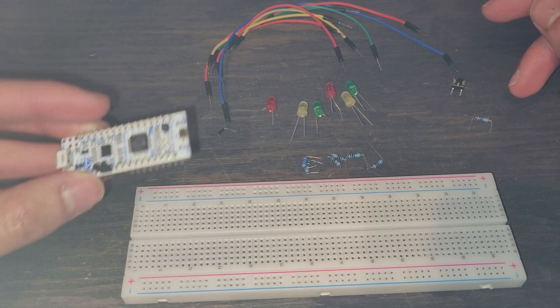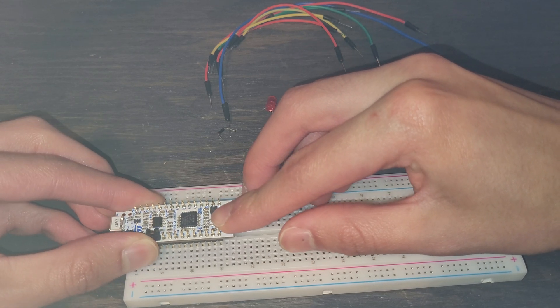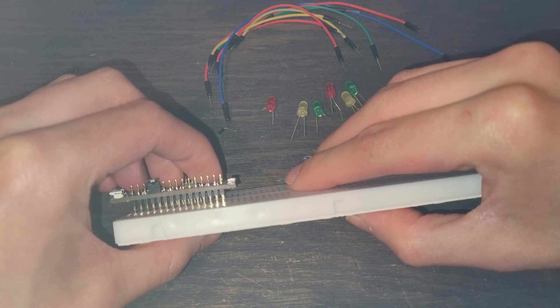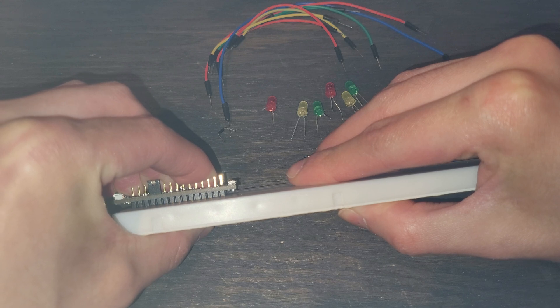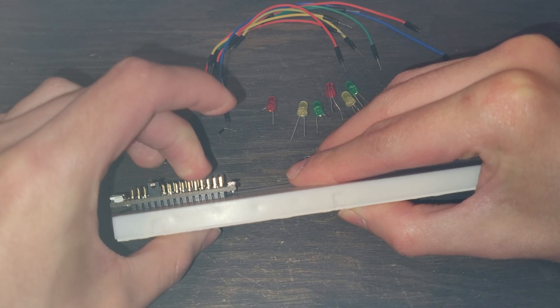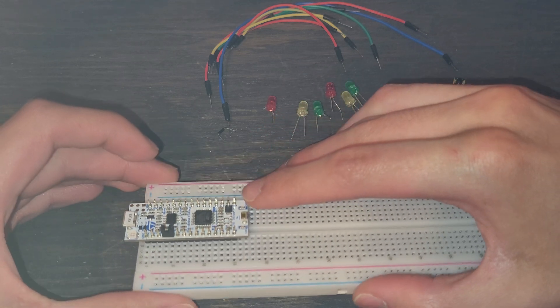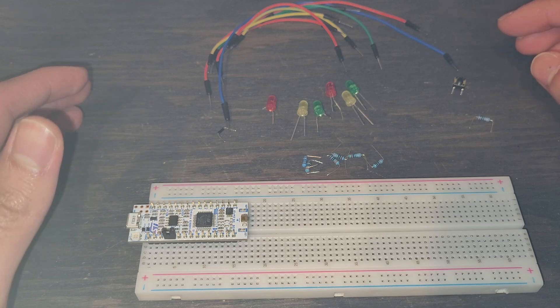The first thing I'm going to do is plug the Nucleo32 into the board. Take it and push it into the pins. You're going to meet some heavy resistance when plugging it in, and you'll really want to push it down very firmly. Be careful not to press on the pins — press somewhere more firm on the board. Once that's pressed down, we can start installing our other components.